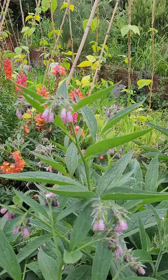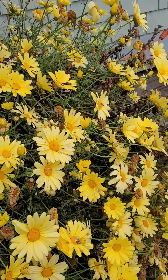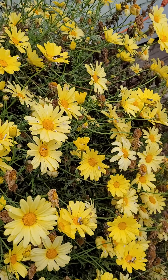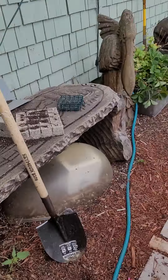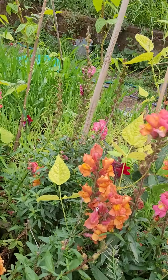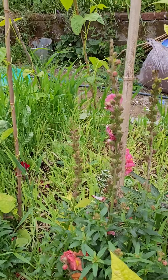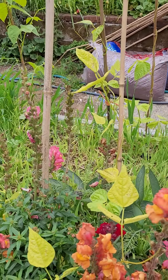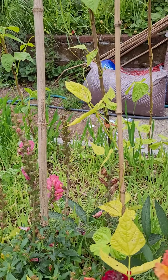We planted nasturtium seeds along with our herbs. We have stevia, oregano, and summer savory. We've got some more oregano and lavender. I like that the lavender and the nasturtium are doing well.